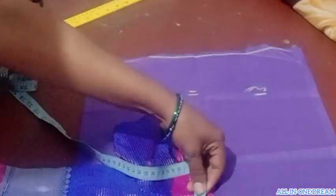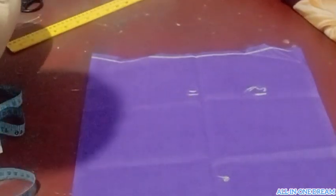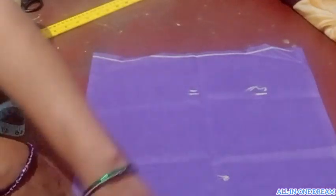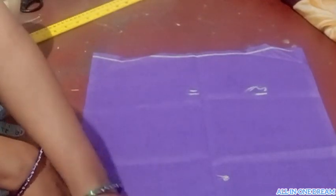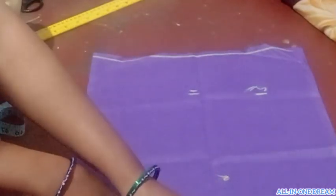Fold now. Fold four folds. You can mark the same amount of this.